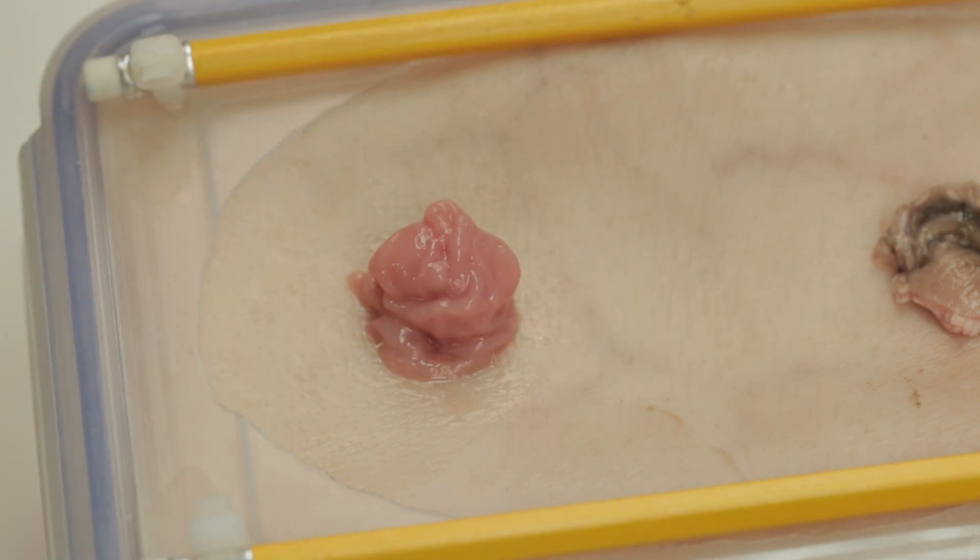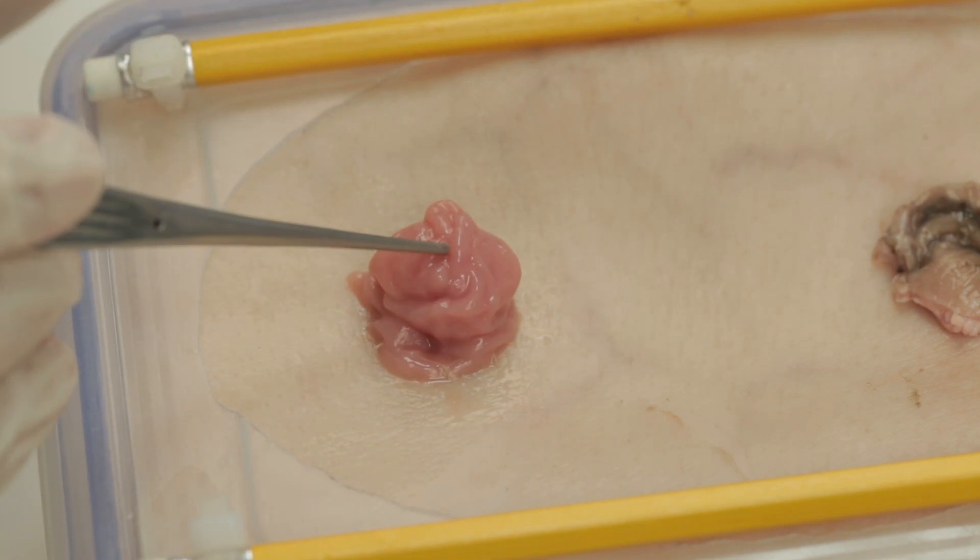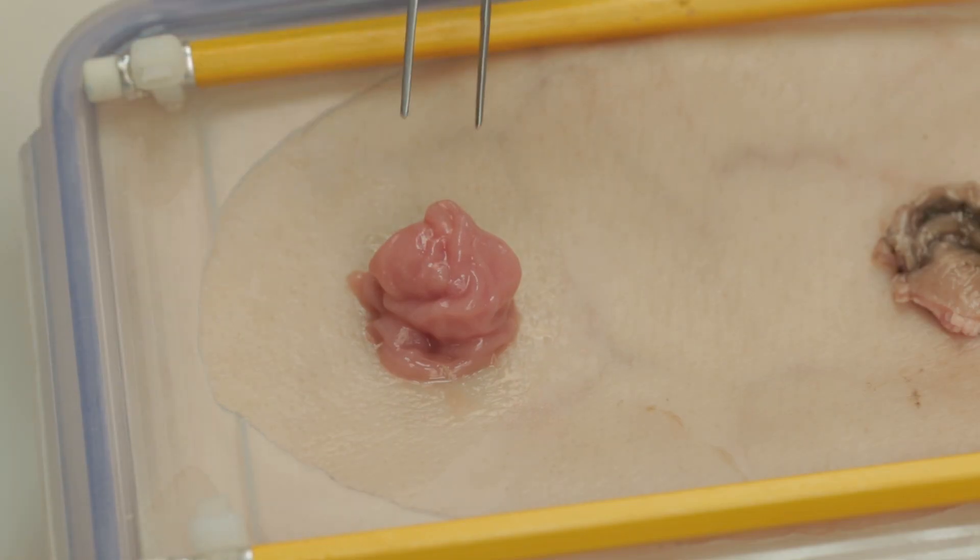Once all sutures are in place, check for gaps between them to make sure the stoma is adequately secured.